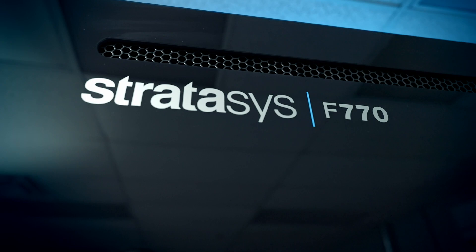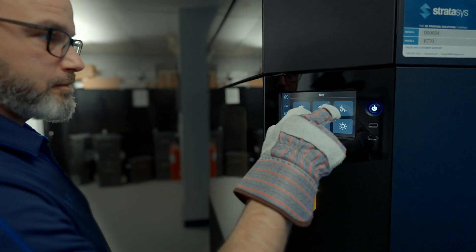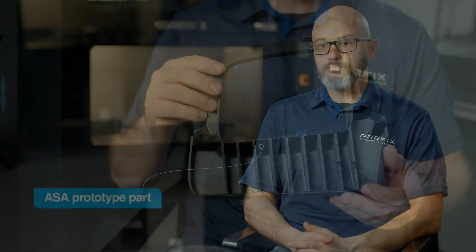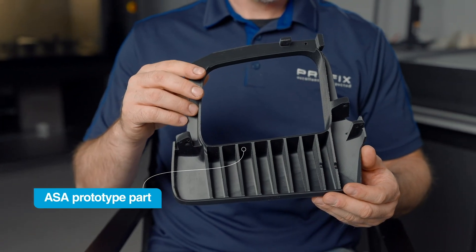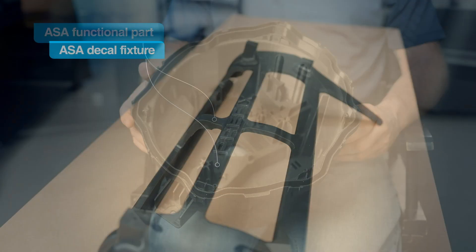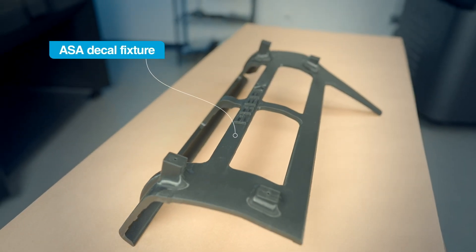Our newest is the F770 FDM. The main material that we've been using on the F770 has been the ASA. We use that material for everything that we do — for prototypes, for functional parts, for jigs and fixtures. We find it's a very good all-around material for just about every application.